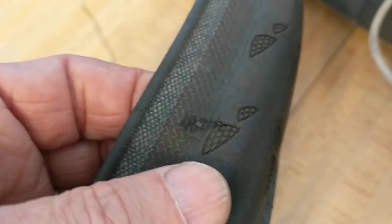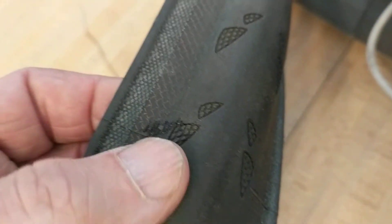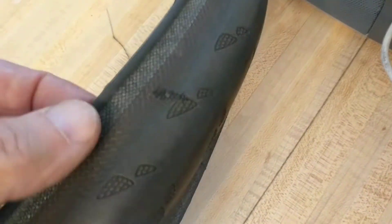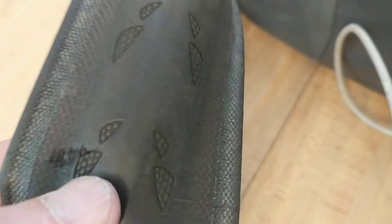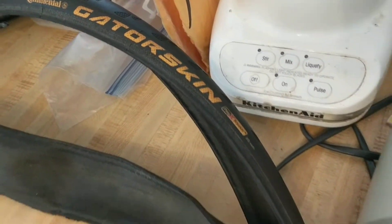This is a short video showing how to repair a slit in the sidewall of a bicycle tire. This is a clincher with a wire bead, so it's going to have a tube behind it — which means the repair doesn't have to be perfect or airtight. I got this tire from somebody who wasn't going to use it anymore because it had a slit, but it's an expensive tire.